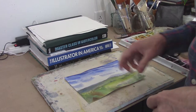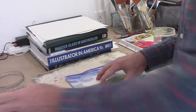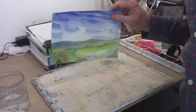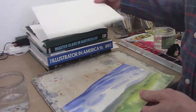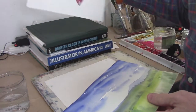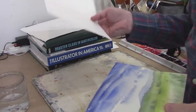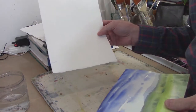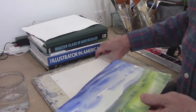To fix that buckled painting, you just need a few things. It's really an easy job to do. Obviously, you need the buckled painting. You're going to need two pieces of watercolor paper — they can be scraps that you've done something on the back, or they can be an unused piece of paper. Either one will be fine, but you do want them to be fairly clean. You want two of those.